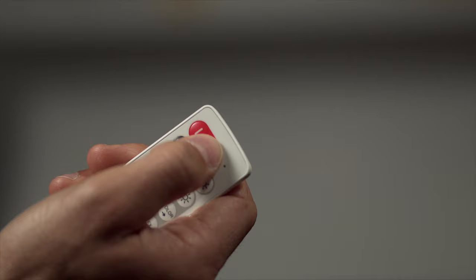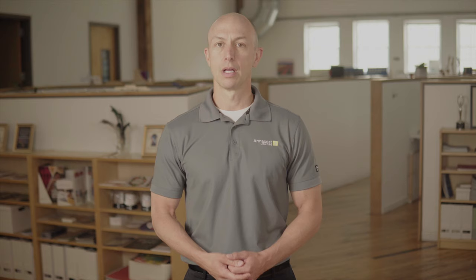Perhaps control with a remote is preferred. ArmaCost Lighting offers remote controls that use radio frequency to communicate with the LED system. Unlike cheaper products that require a line of sight between the remote and receiver, RF works through doors, walls, even cabinets.